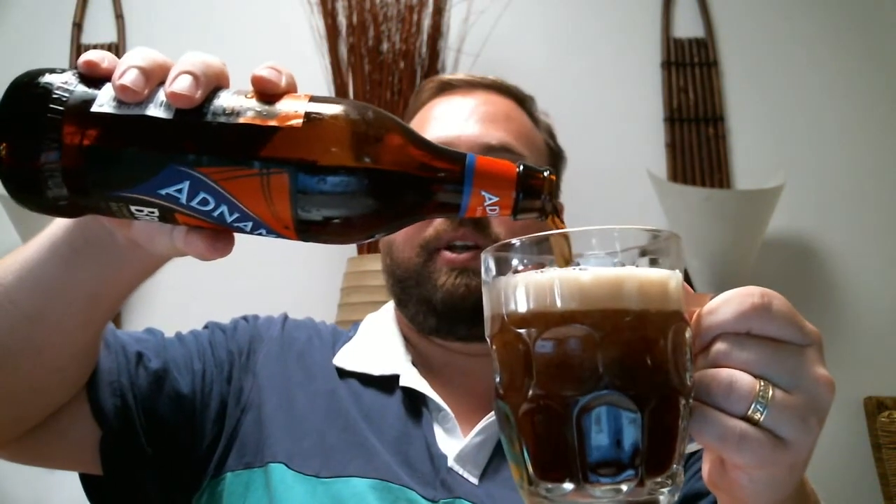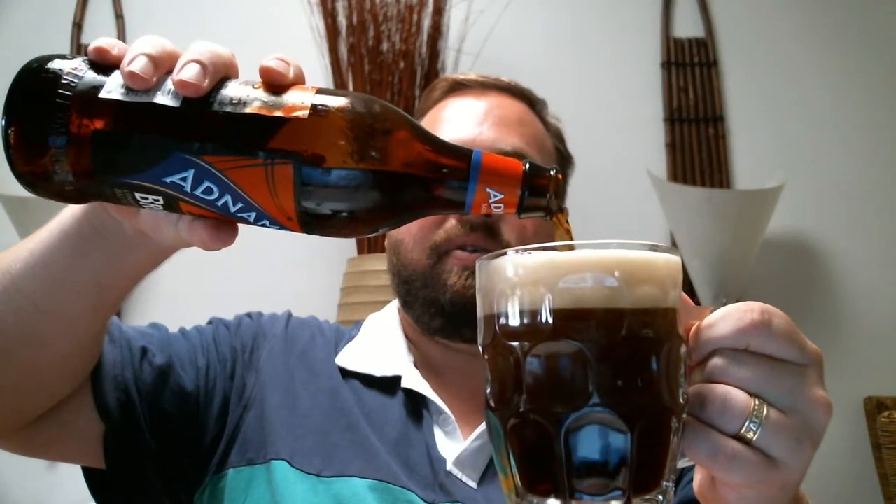I've just got your traditional English pint glass here. Let's get it up to the top — it's been poured with a nice head, just under two fingers of head. It's a beautiful dark color. In the light it's like a real dark ruby color, and out of the light it's almost black — you can't even see through it.